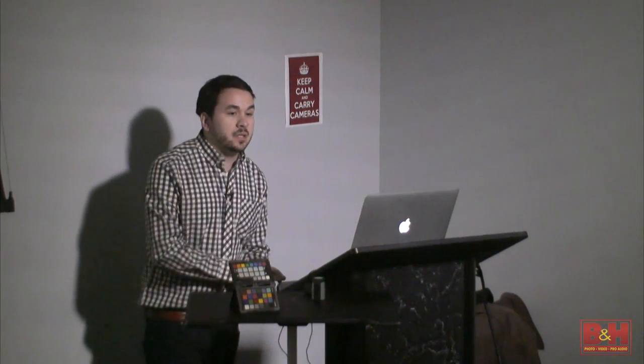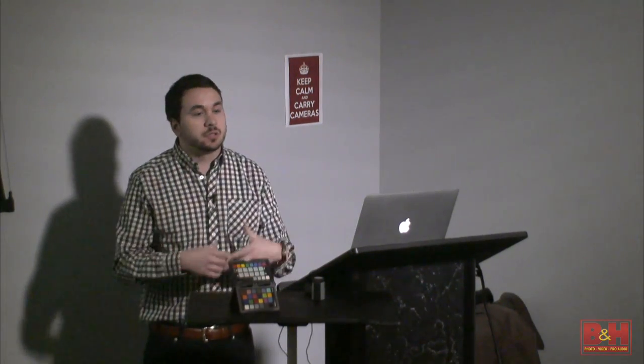A lot of times the choices aren't really well explained. A lot of times people are making choices just because they read on an Internet forum this is the choice you make. So I hope today to arm you with information and tools to help you get the highest quality output, whether it be a print from a lab, a print from an inkjet printer, or even just a website portfolio.